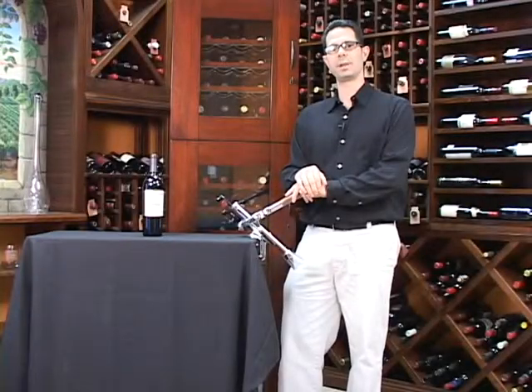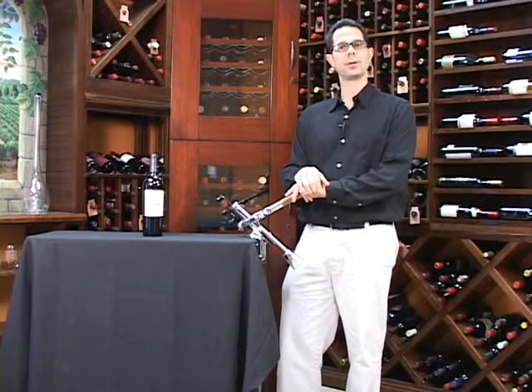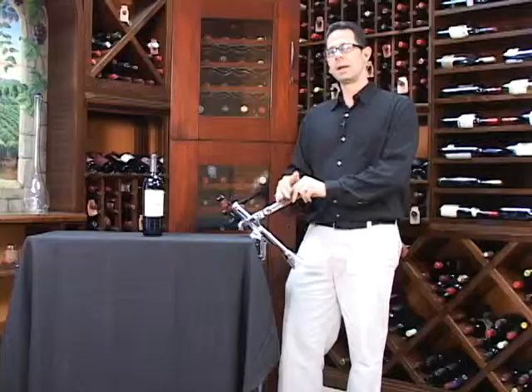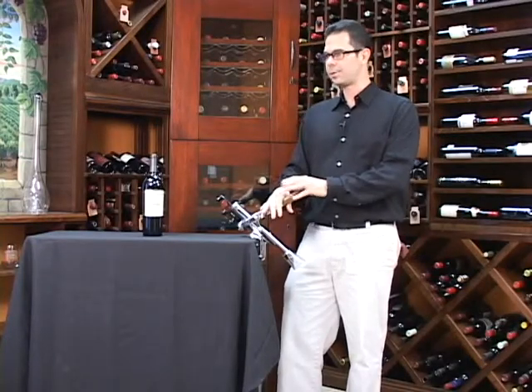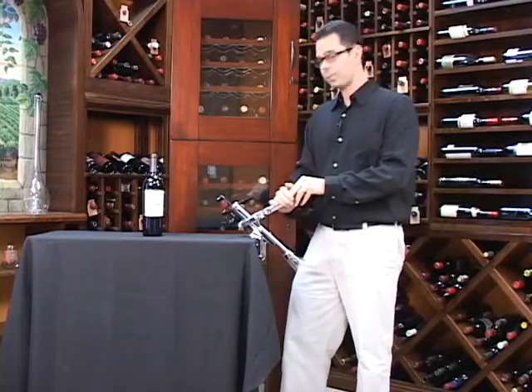Hi, I'm Marshall Tilden with The Wine Enthusiast. We're coming to you today from our custom wine cellar showroom in our New York headquarters. Today we're looking at the Spanish Master Corkscrew. This is a professional grade wine opener that is great for commercial use such as a restaurant or bar, or for residential use right in your home.